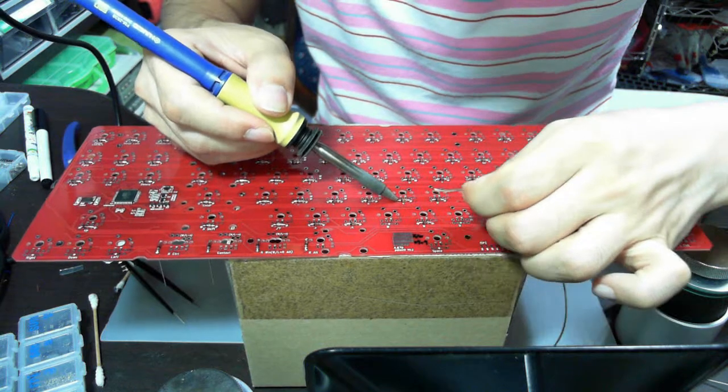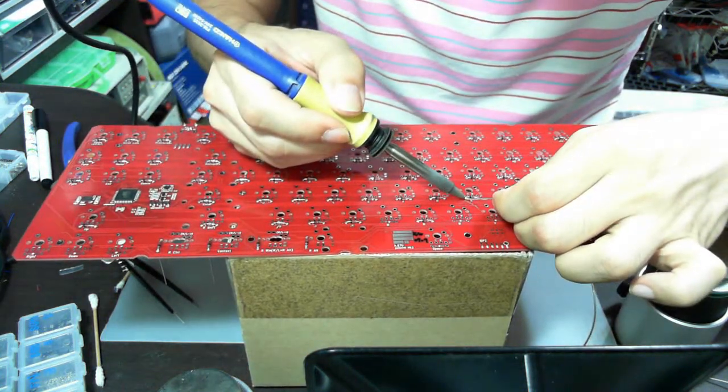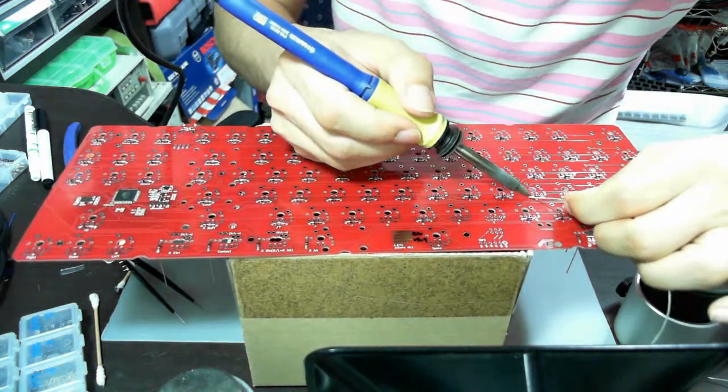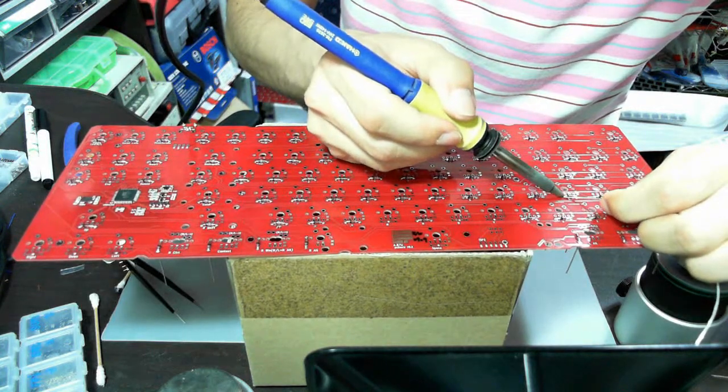Generally it will take about 30 minutes or more for you to solder, then cut off the leads.